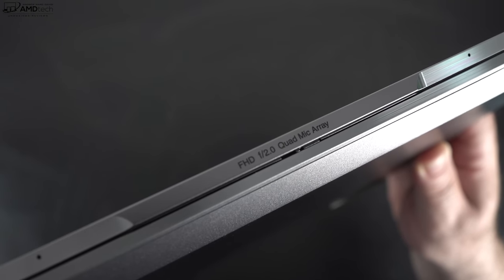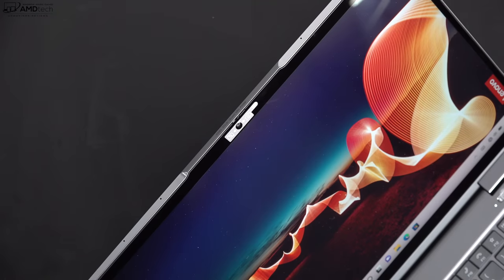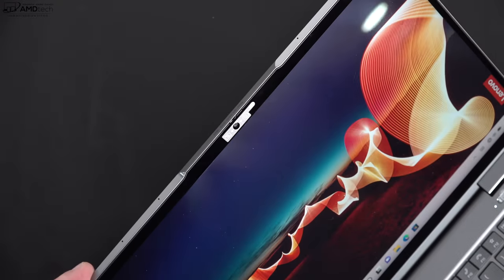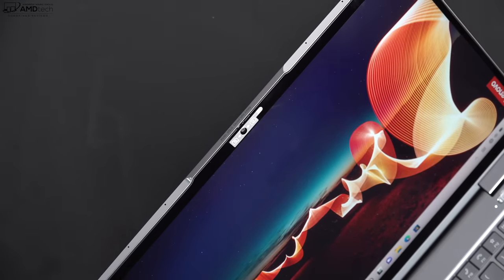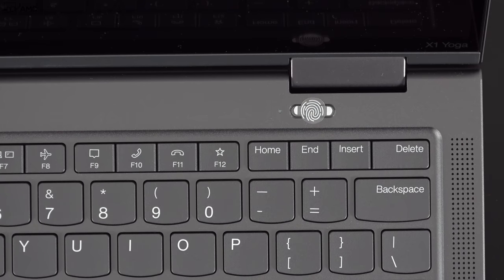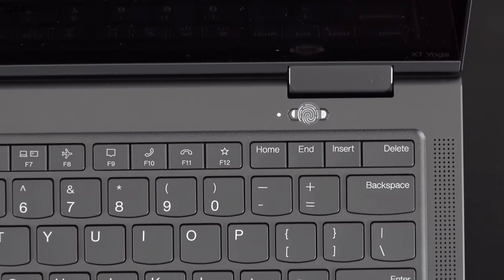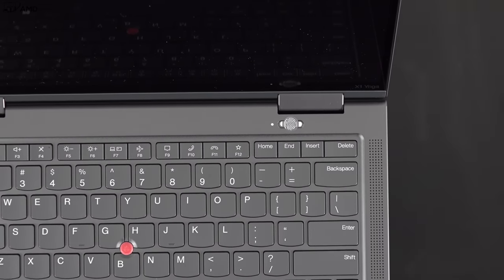This is the front-facing 1080p camera on the ThinkPad X1 Yoga Gen 7. Video quality is pretty good and it features a quad-array mic system. There's a shutter switch to disable the webcam for security and privacy — great for sensitive business environments. The power button doubles as a fingerprint scanner, which worked well; setup was easy and it registered my finger every time.